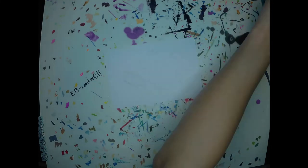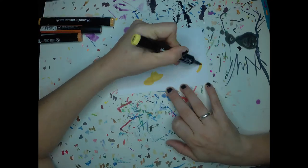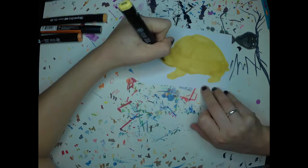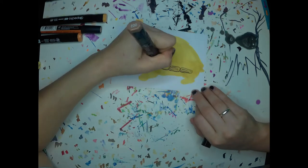Welcome back to another art video with Foxfoot Crafts. Today you're going to be getting to see a time-lapse of another gift that I made featuring an Eastern box turtle. This is a four by six piece that I made for my dad.